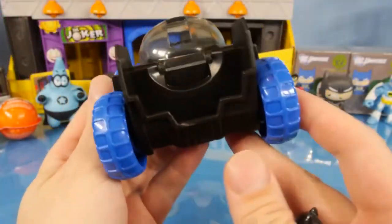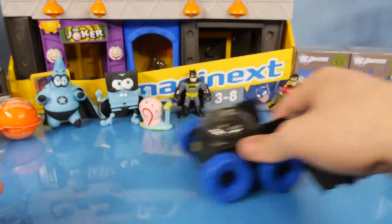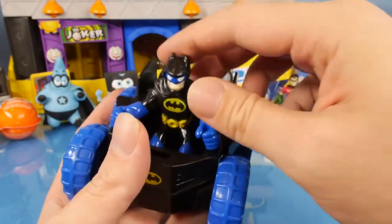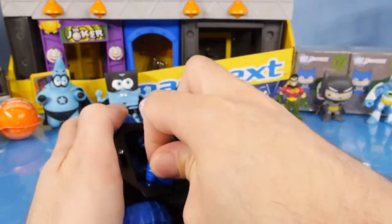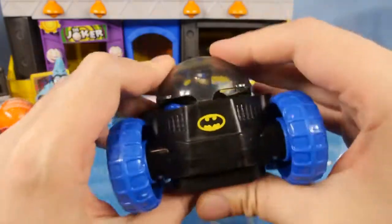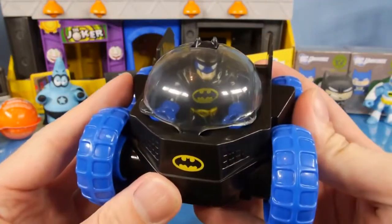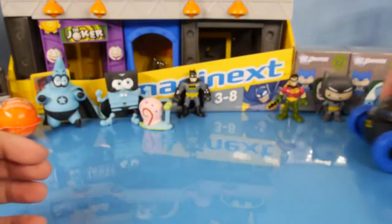Here is our Moon Rover and it does not have a pullback wheel or anything like that, so it only moves when you move it. And then we have our Batman here. If you put Batman in, he can't actually close the little bubble on top because his arms are a little too big, unless you kind of really bend him in there. There we go — I forced him in there and they actually made a little spot for the top of his head, so he is supposed to go in with the bubble. You just kind of have to force him in there. But there is a look at our Moon Rover.